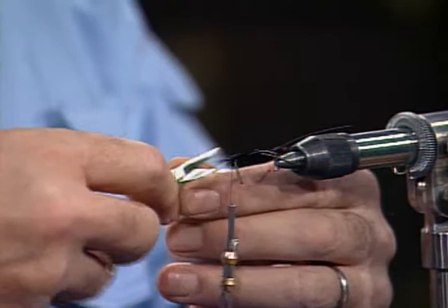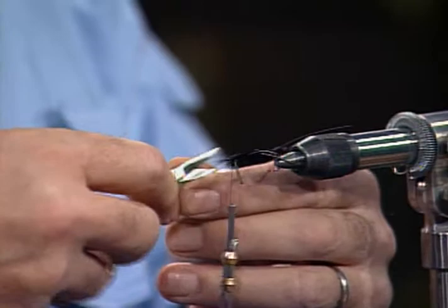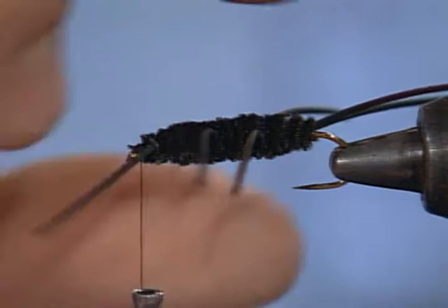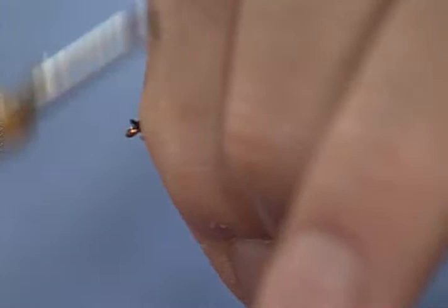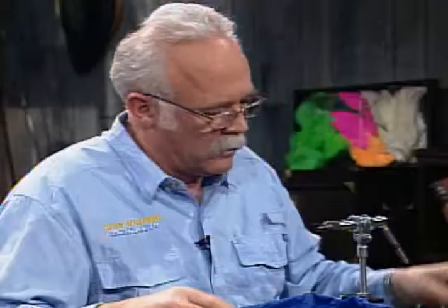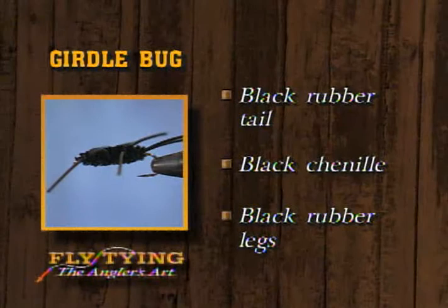Don't pull on them or you'll stretch them — when you cut them and they pop back, they're too short. This rubber leg also comes in different sizes; this happens to be a medium size. The smaller diameter will have a tendency to be looser and flop around more. It also comes in flat. I'll go ahead and put a whip finish on, tie it down, and there's a girdle bug — black rubber tail, black chenille body, and black rubber legs.